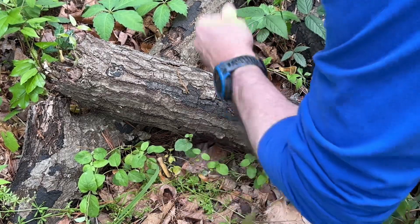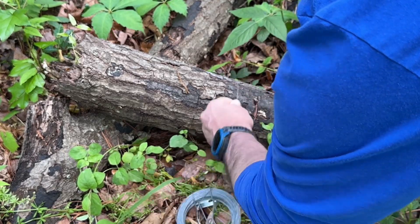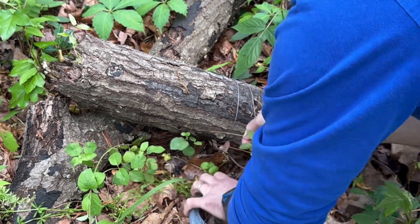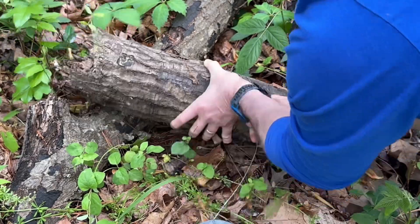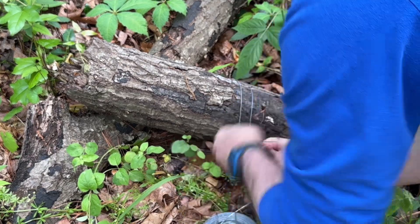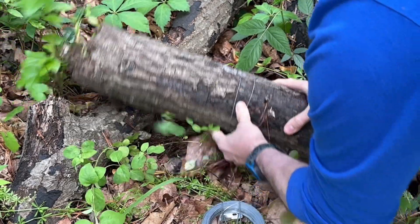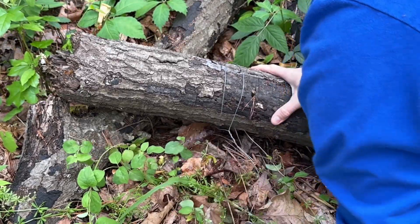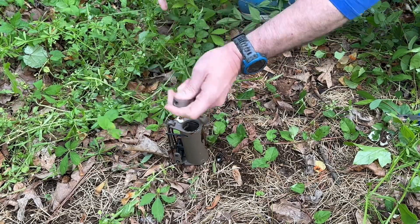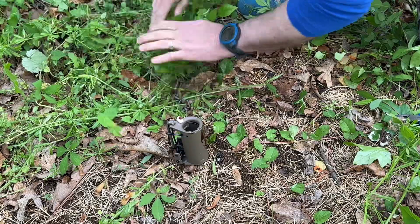From there, take your trap wire and set it. When I tie my trap off, especially with a dog-proof coon trap, I like to tie it to a loose log as opposed to tying it to a tree or a root that's not going to move. That way it has a little bit of give to it. What that does is keep it from being so solid — it won't give that raccoon something solid to push and pull against to end up pulling out of the trap. It's a pretty heavy log even if it doesn't look like it.